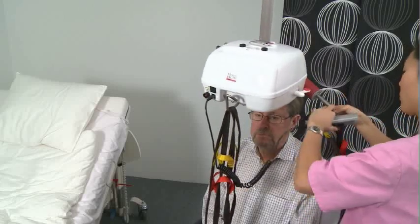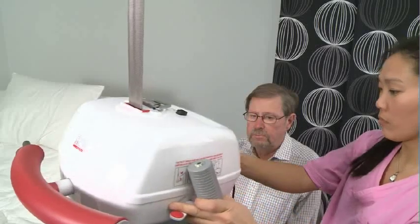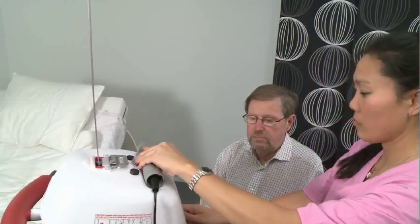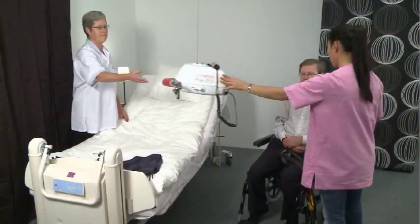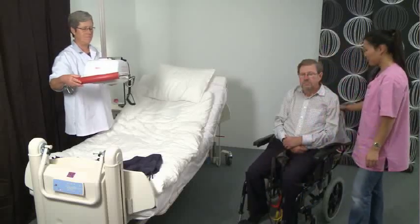Release the straps from the hoist unit. Take care to keep the unit away from the client's face. The harness can be left in place under the client, but all harnesses with handles or reinforcements have to be removed after the transfer.